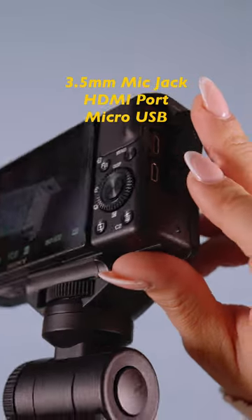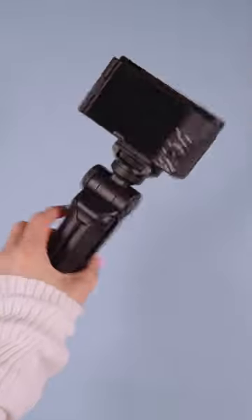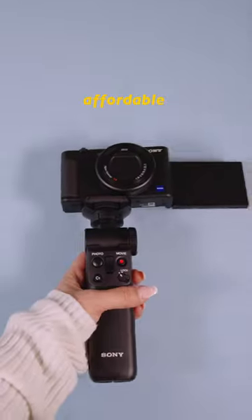You can use it as a webcam for streaming, and overall this camera is just perfect for any small creators who need something light, affordable, and great quality.